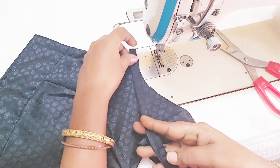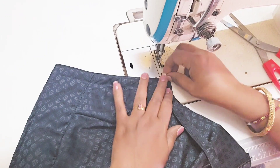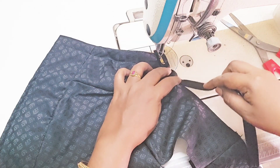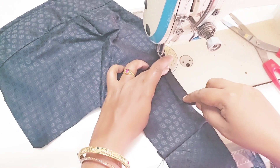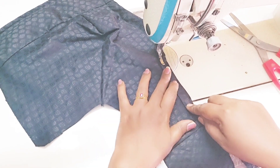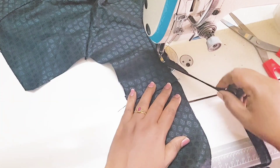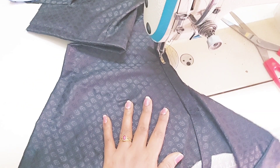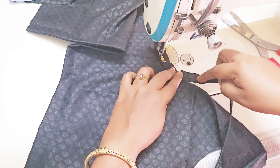Then, put it in the back of the piping thread. This is the same cloth as the piping thread — it is ready for the same cloth.